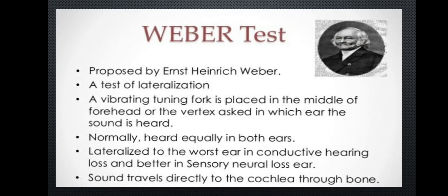The Weber test was proposed by Ernst Heinrich Weber. It is a test of lateralization.